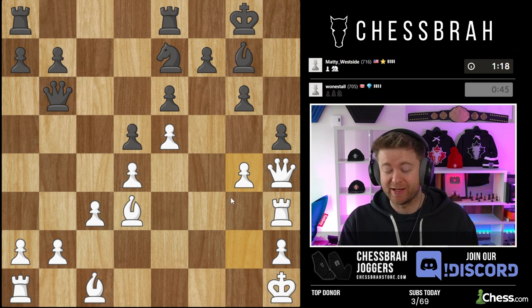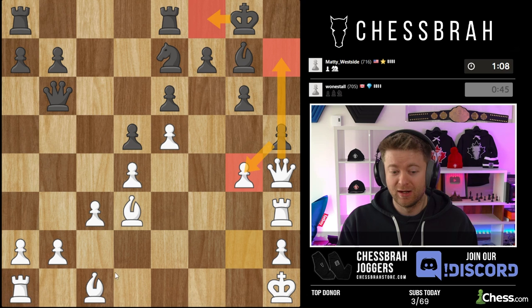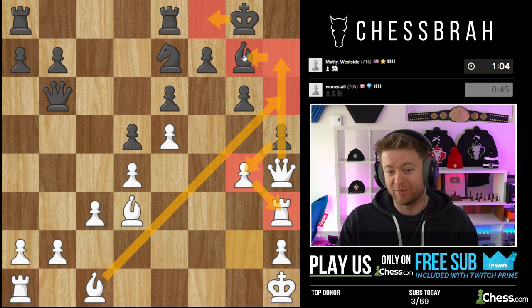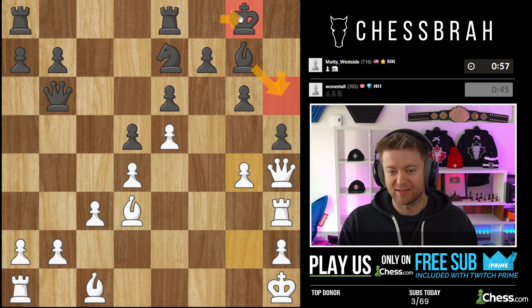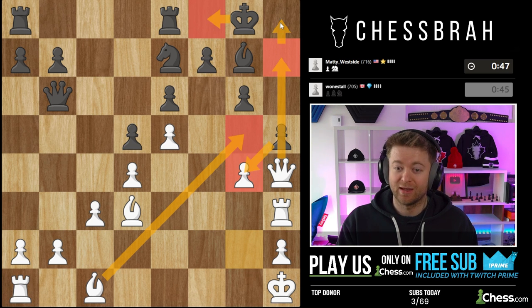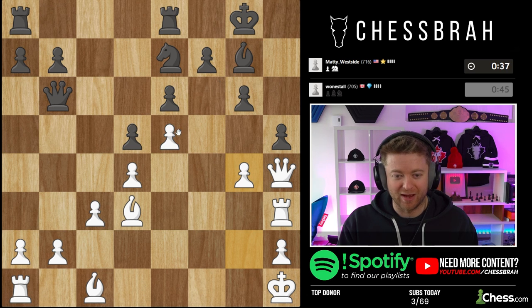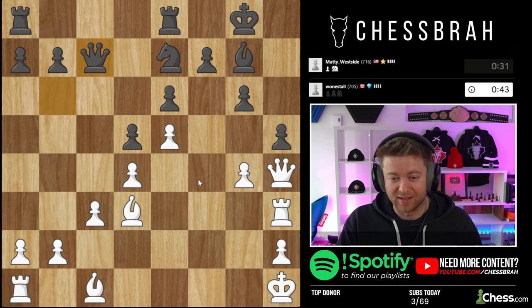Checkmating patterns against this king — it's important to be familiar with them. One I'm looking at: takes, queen h7 check, king over, bishop h6 — I'm hanging my rook but threatening checkmate on g6. If my opponent takes my bishop, I play queen takes bishop, the king returns, and queen h8 is mate supported by the rook. Additionally, if my bishop is on g5 and he takes, I have queen h7 and queen h8 check — if they can't play knight g8 and have to play king g7, then bishop f6 is mate. These are common checkmating patterns when you have control of the dark squares.